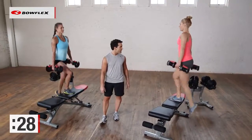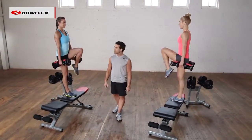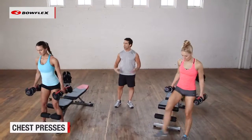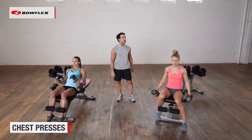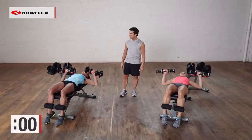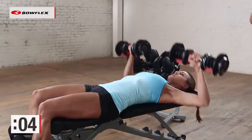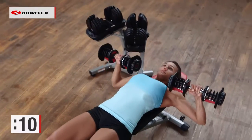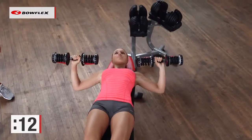We're going to do a chest press on the bench. Now we lie flat on the bench. We're going to do some chest presses, working the chest, shoulders, and triceps. Nice controlled movement — pressing the weights up over the chest, holding, and then back down.